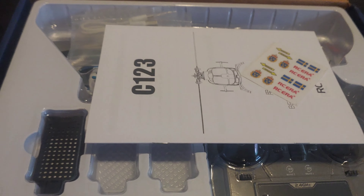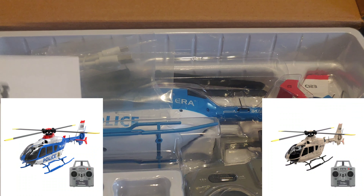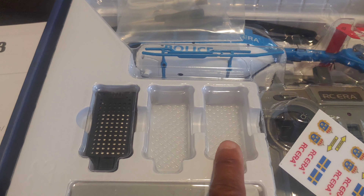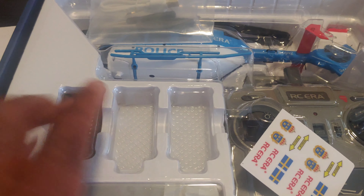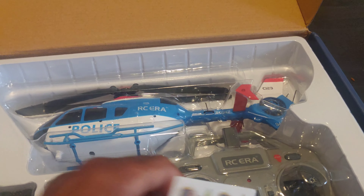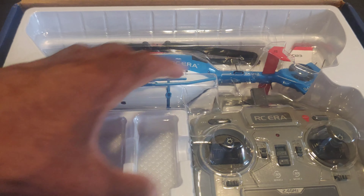This does come in two colors. I got the blue, red, and white one. You get your instruction manual with it. You do get one battery, and you do have ports for two other batteries, so there's probably a version out there where you can get up to three batteries. You get some tools with it, a USB port to charge it up, a couple extra decals, and then the helicopter itself.